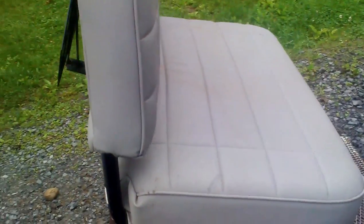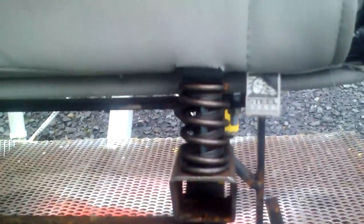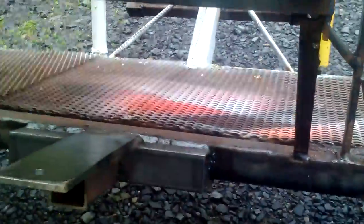My seat is a camper seat and it's a nice seat — two people fit on it real comfortably. I built a frame for it to sit on, and the springs on it are the valve springs out of my father-in-law's race car, one of his recent racing engines. It works really well.